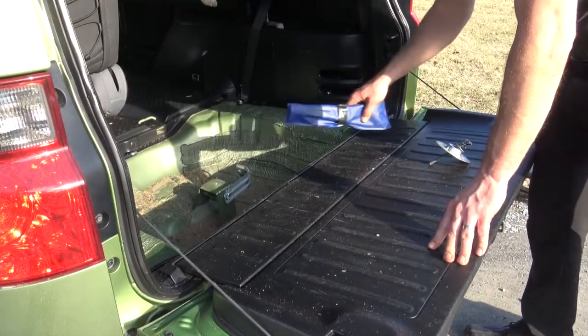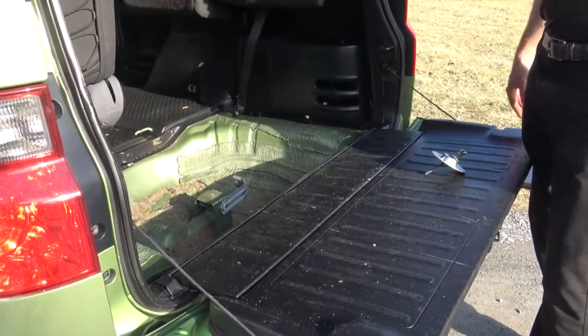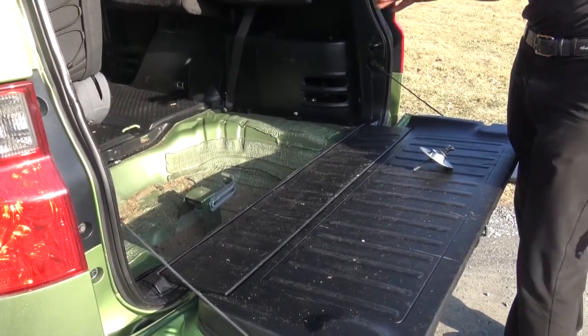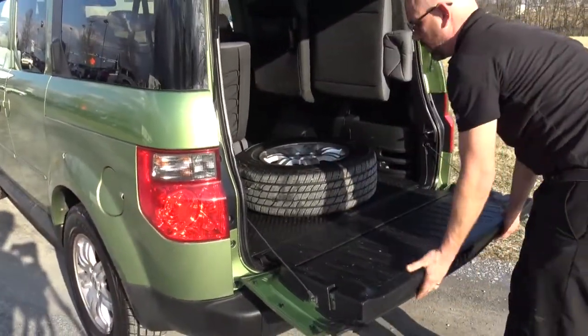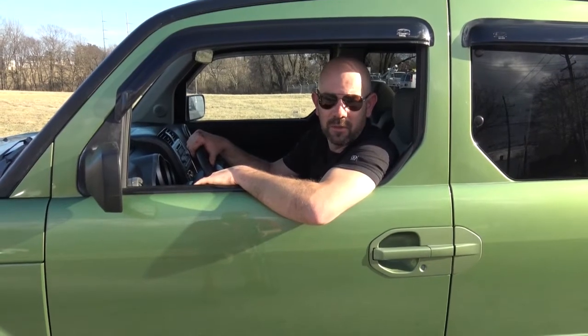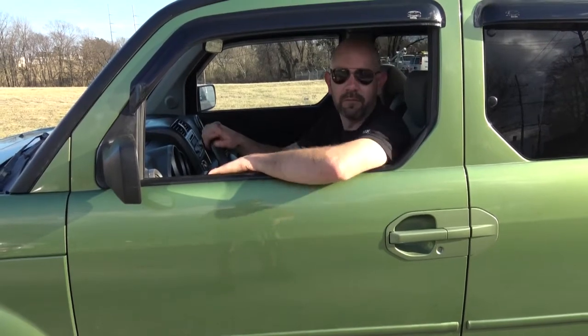Make sure you get all your tools and jack and everything back in the car — you don't want to leave anything on the side of the road. On this vehicle, the flat tire won't fit down in the wheel well because the tire on the vehicle is bigger than the spare tire, so we're just going to set it on top. Remember, a spare tire is only rated to go about 50 miles an hour, so you don't want to go too fast — they are temporary. Make sure you get to your local shop to either get your tire plugged or replaced to get you back on the road quickly. Don't forget to buckle up.